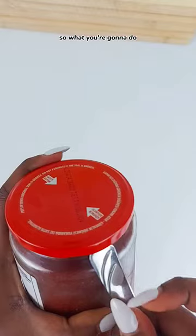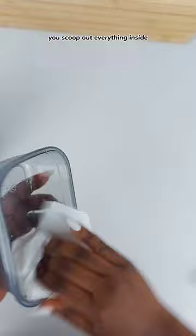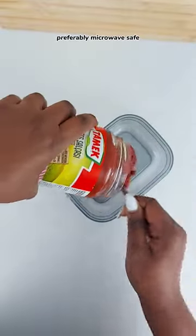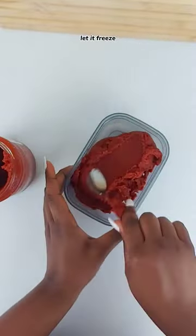I have a hack for you. Once you break the airtight seal and open it for the first time, scoop out everything inside and put it in an airtight container, preferably microwave safe. Then place it in your freezer — not your fridge, your freezer. Let it freeze.